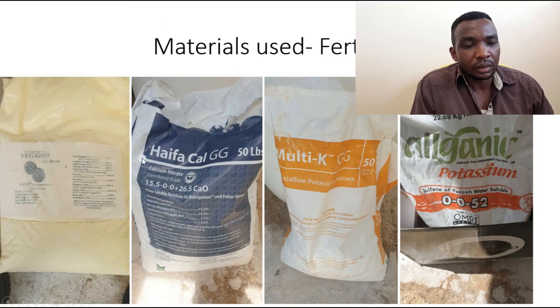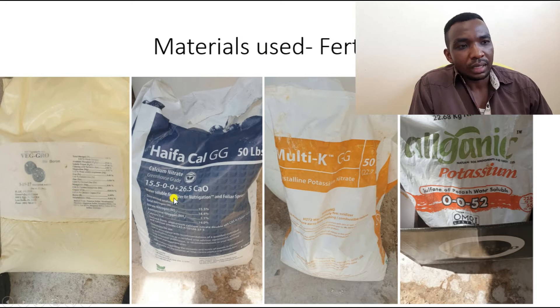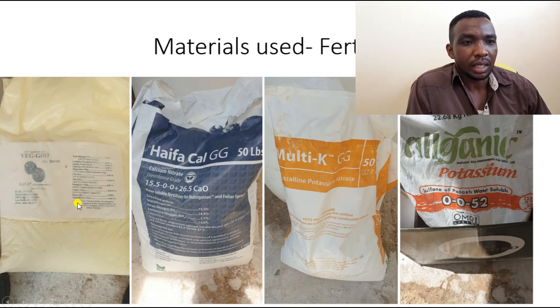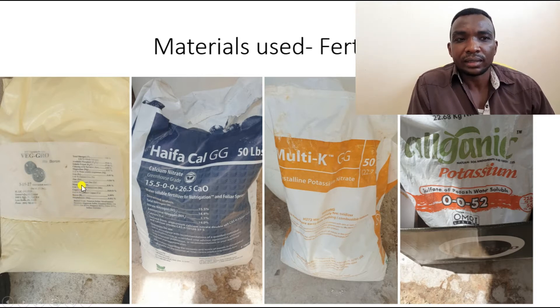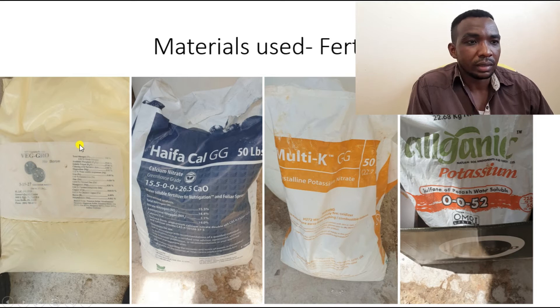First, the materials we used in terms of fertilizer: we used Veg Grow, calcium nitrate, potassium nitrate, and potassium sulfate. The Veg Grow has most of the essential nutrients except boron, calcium, and sulfur. That is why I used calcium nitrate and potassium sulfate to add calcium and sulfur, which are both secondary macronutrients. Boron is a micronutrient, but after doing a water analysis it already contained some boron, so it was not necessary to add more.